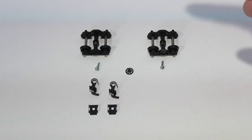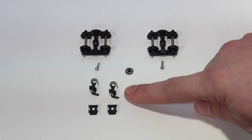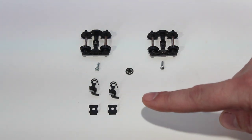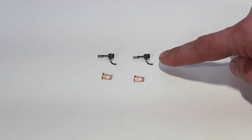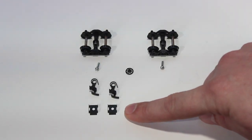Inside the bag of parts there should be two trucks, two screws for the trucks, a brake wheel, two horn and hook couplers which we will not be using. We will be using two KD number five hooks and springs, and two coupler box covers.